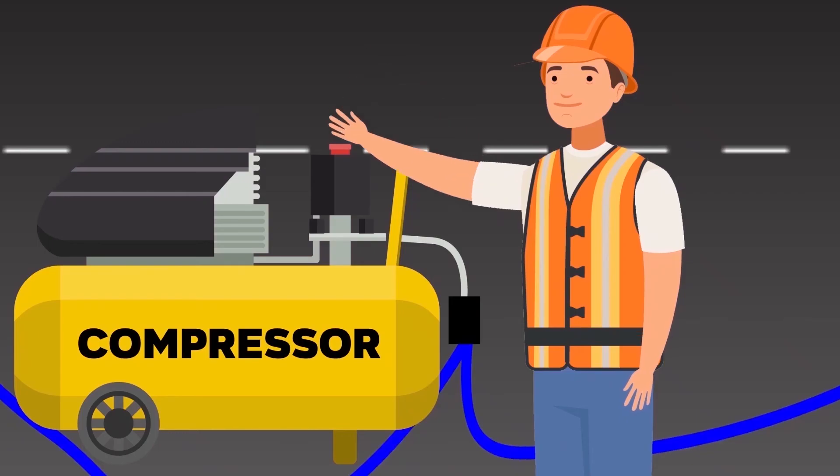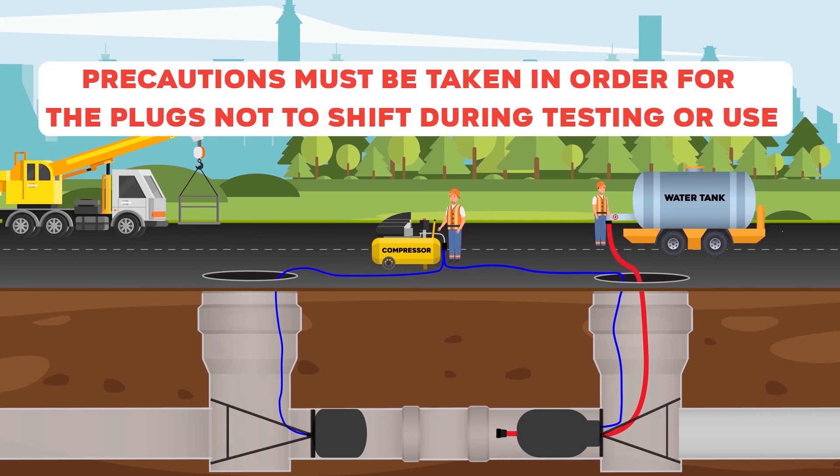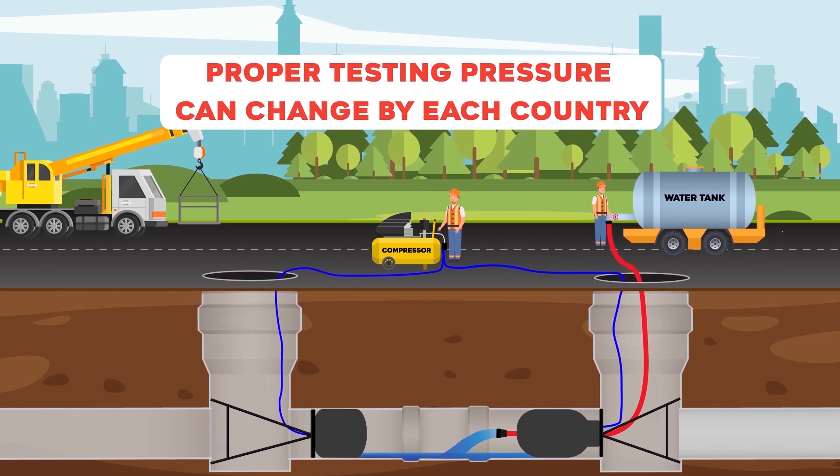The plugs are then inflated until working pressure is reached. Once the plugs are inflated, the pipeline is filled with water through the bypass plug until the proper testing pressure is achieved.